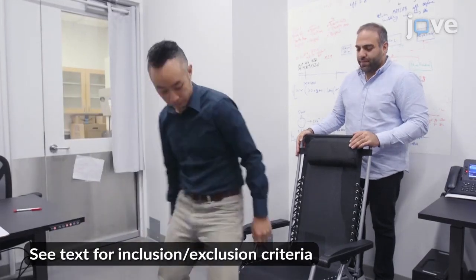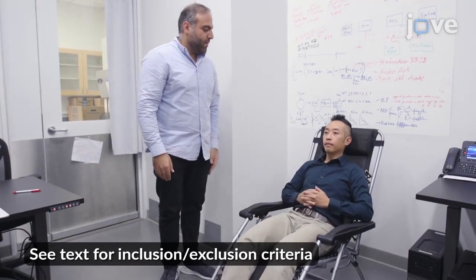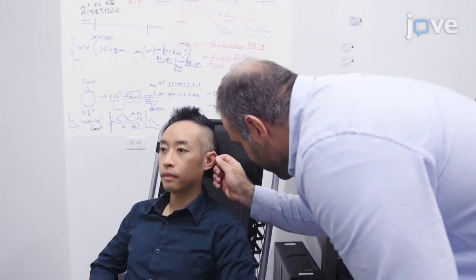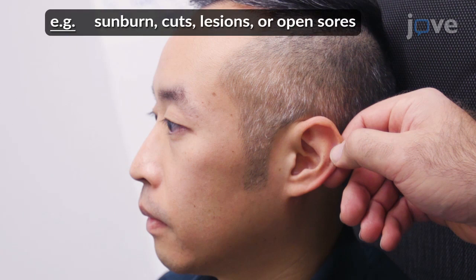Begin by seating the participant in a relaxed position with the legs elevated and the head supported. Inspect the left ear of the participant, confirming that no jewelry is attached, that all makeup and lotion are removed, and that there are no skin-related contraindications at the site of stimulation.